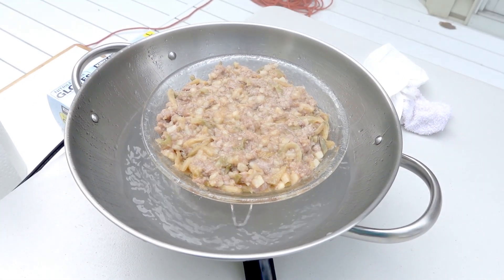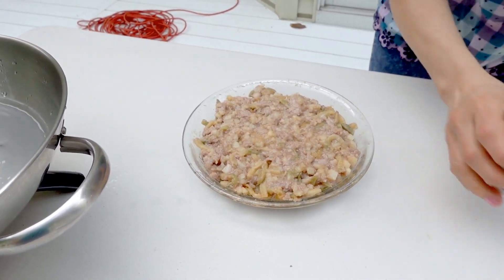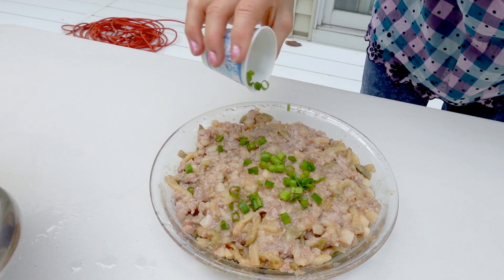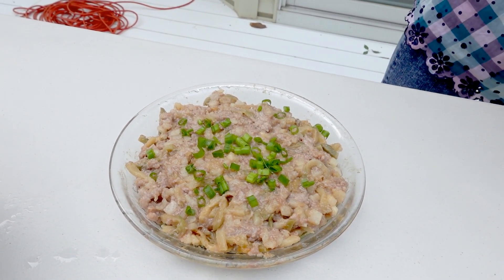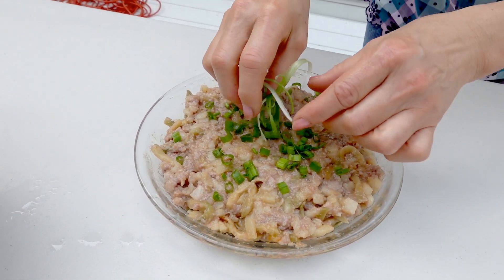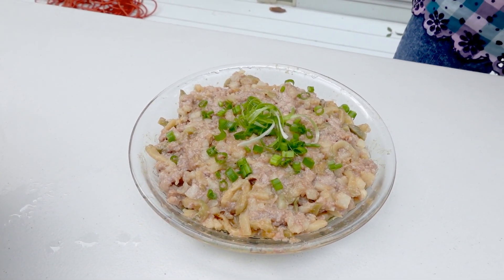So I'm going to remove it. Then I'm going to sprinkle some green onion. That's what I made today — the steamed pork patty.